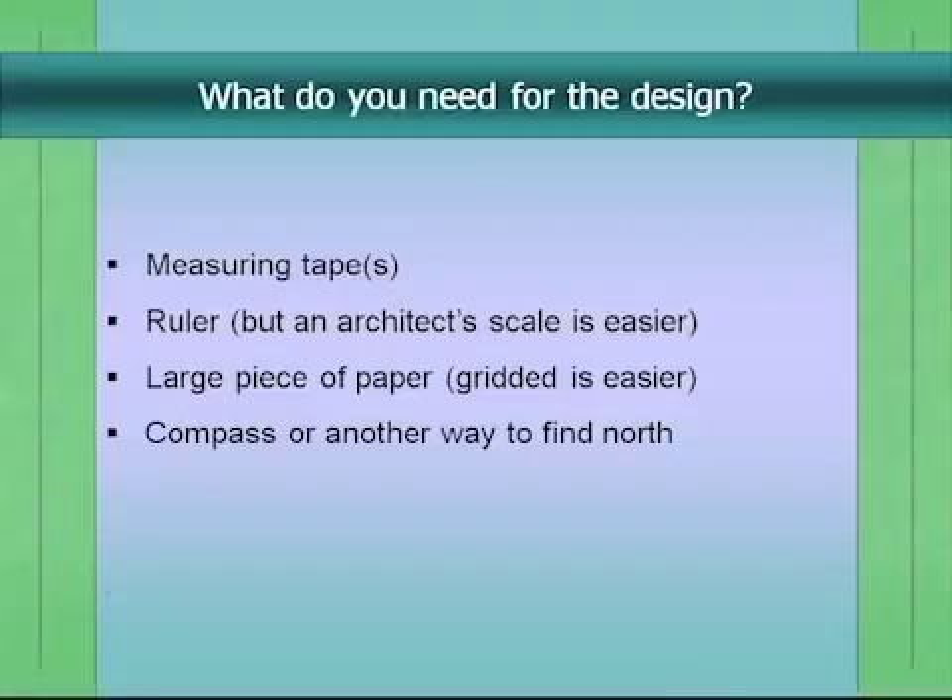What do you need for the design? You don't need too much. It would be good to have measuring tapes to measure your yard, a ruler to draw your design on paper. I find an architect's scale — they cost about $10 — very useful; it puts measurements into scale for you. You'll want a large piece of paper, at least two feet by three feet; you can tape pieces together. Graph paper is nice because it helps you track measurements. And you'll need a compass or smartphone compass to know which way is north, so you can identify shade patterns.